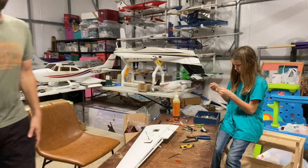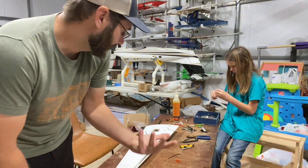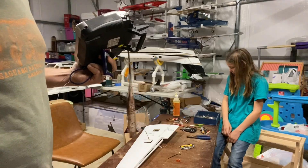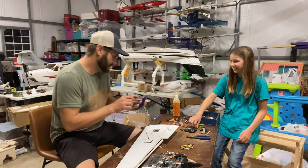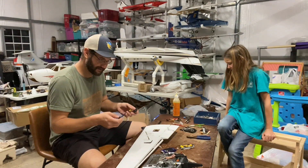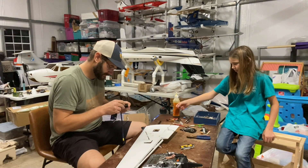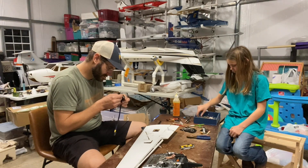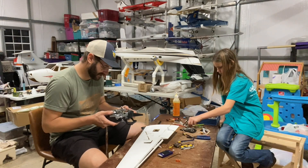I'm going to go get a receiver from inside the house real quick and then I'm going to come back and we're going to test out all these servos. Okay guys, you get to explain this pile of stuff. It's just stuff that's accumulated over the years. Alright, another binding plug. So we're going to go ahead and just plug this in real quick and bind this sucker.